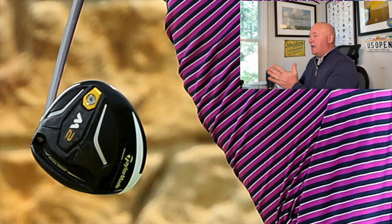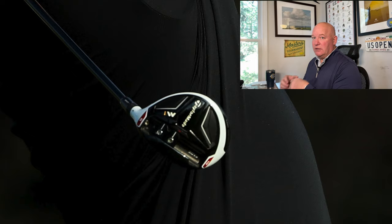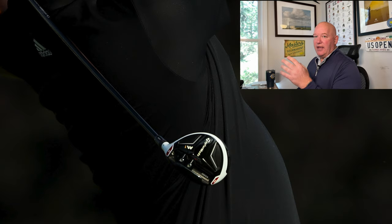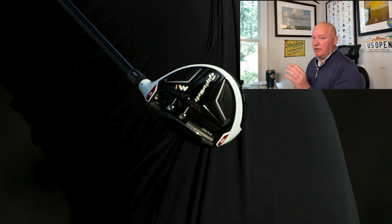Rahm was also playing a 915 F3 wood and a 913 F5 wood — that club had only 17 degrees, so it's more like a 4-wood. When this picture was shot in 2015, he had 714 MB blades in the bag. Jon was a blade guy at that point. Fast forwarding to the 2016 U.S. Open at Oakmont, still as an amateur, Jon Rahm is transitioning into some TaylorMade stuff, now playing the M2 driver.